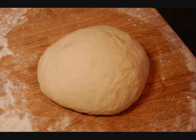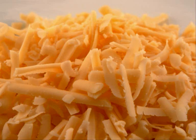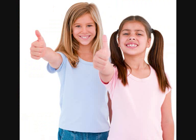Roll out some dough. Go, go, go. Spread out the sauce, of course. And put on the cheese. Yes, please. Then whack on some ham. Yeah, man.